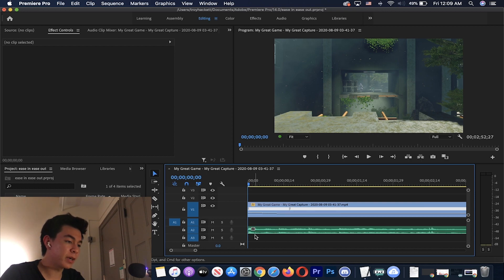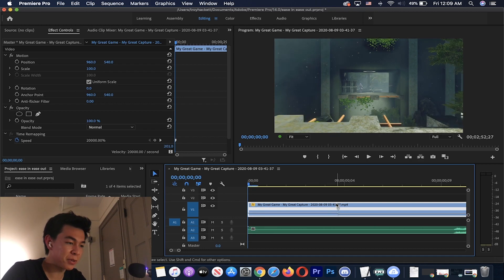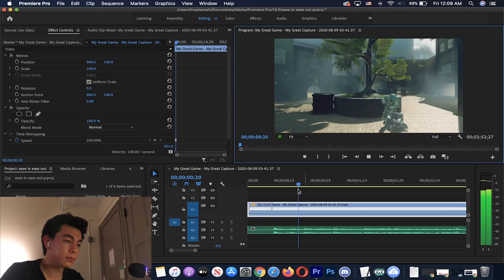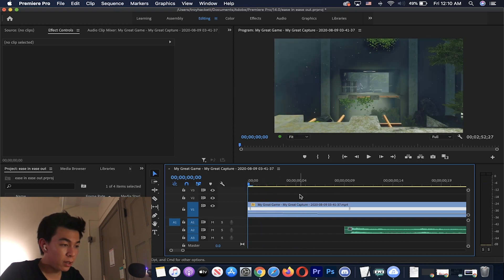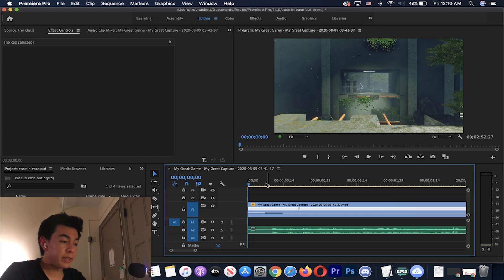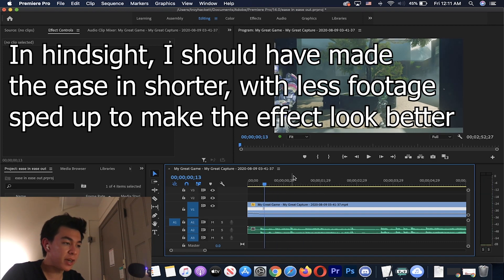That looks a little off in my opinion — I think the problem is we just have way too much footage. So I'm going to increase the speed a little bit more. Let's try 20,000 percent — that's a little fast but it should get the job done. I played around with it and this was about as good as I could get it. I think this is a pretty good feel overall.